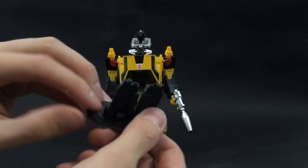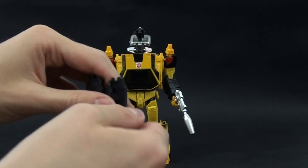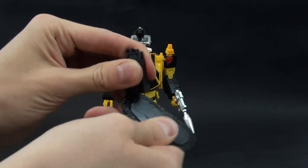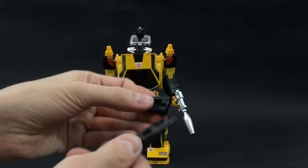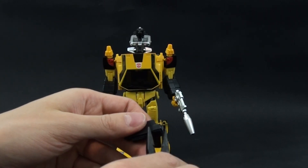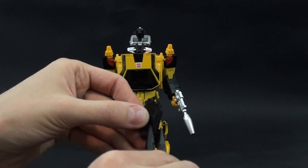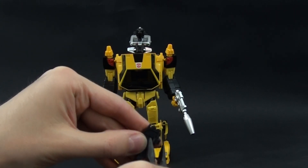Then you have to remove the print from the table and you get something like this. It took 40 minutes to print, so you just have to remove it like this. This part of the process is not necessary for the assembly.